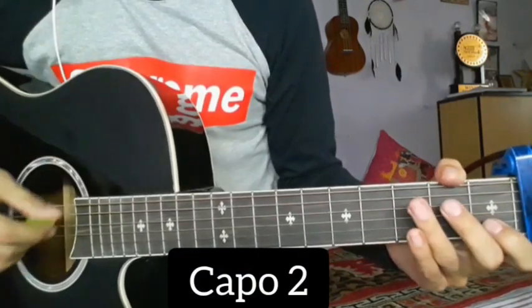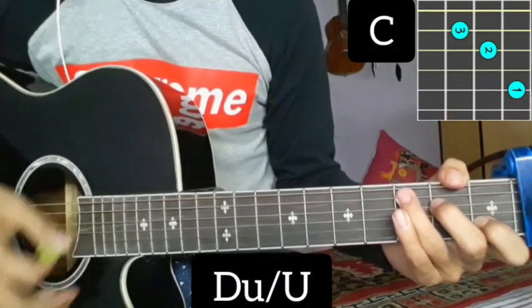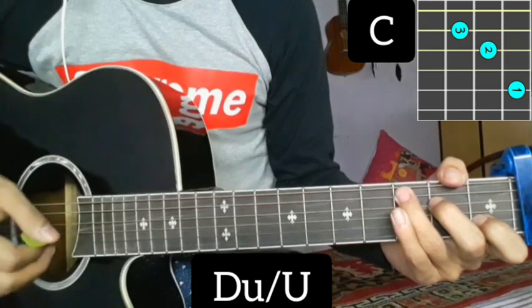In the second fret, you will play the Gigi from the C chord. The rhythm pattern is down, up, up, up. Then you can write the verse.